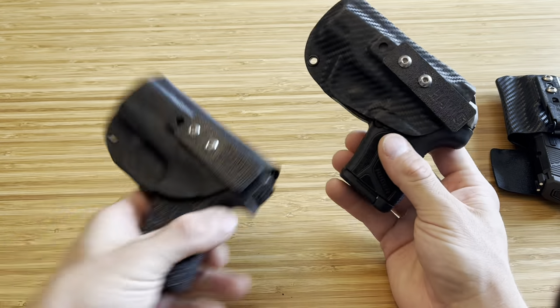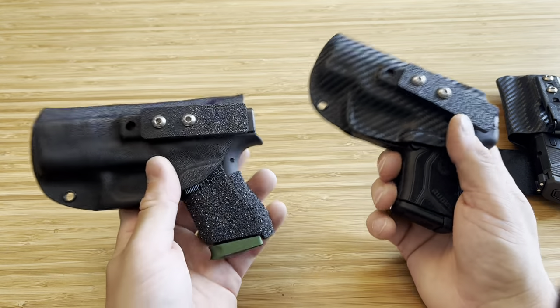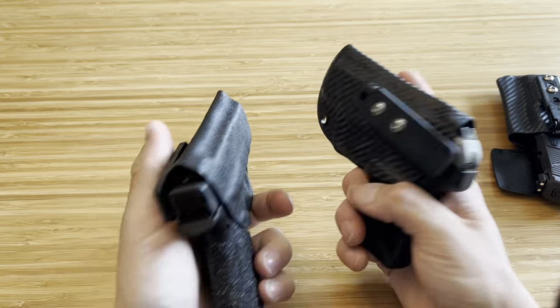So those are the Hog Holsters pocket holsters. I plan on getting them for multiple other pocket pistols that I have, but these are absolutely great — a great design. So shout out to Hog Holsters. Check them out. They're pretty sweet.